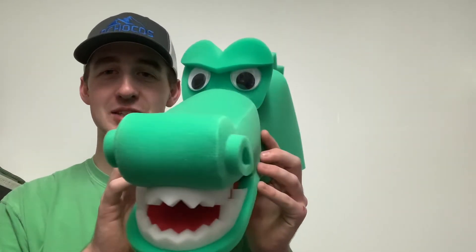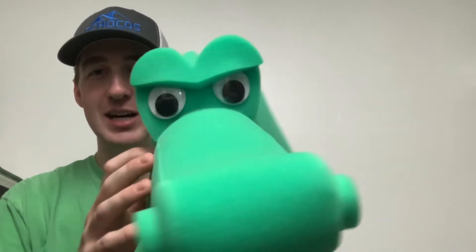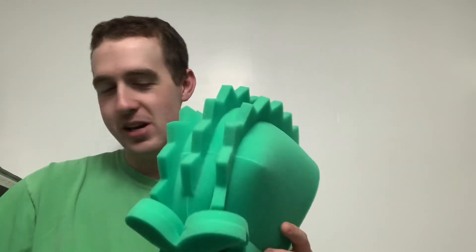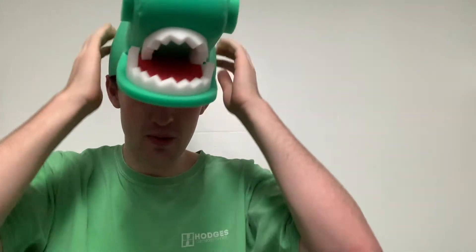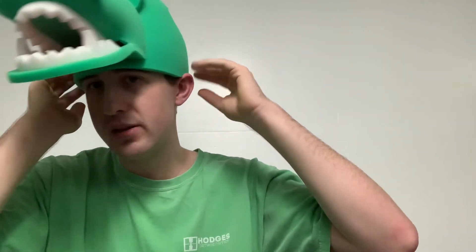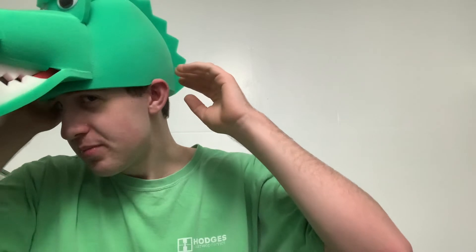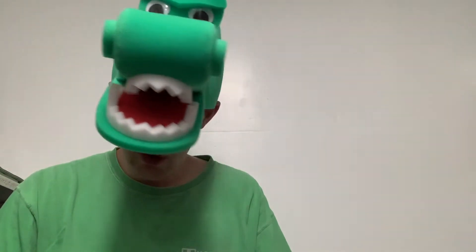The first one I got is the alligator hat. This is pretty cool — it has all the teeth, the mouth, and some really cool-looking eyeballs. We're gonna put this bad boy on and try it out. Let me take this hat off real quick and put the new one on. It kind of fits me perfectly — not a huge amount of space but not tight either. Kind of a perfect fit really. Look at the teeth, the eyeballs — this is freaking cool, this is freaking awesome. I love these foam party hats already.